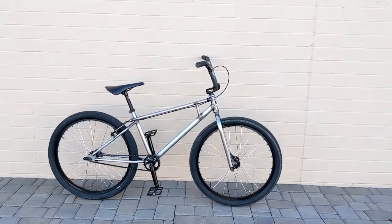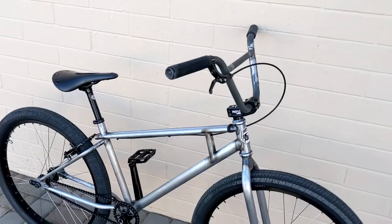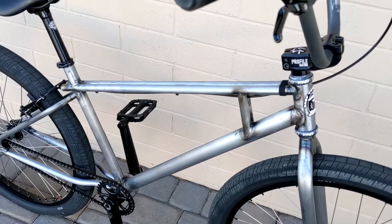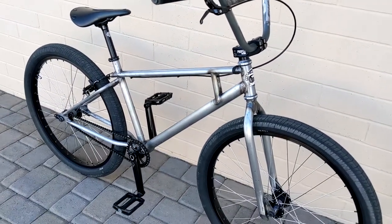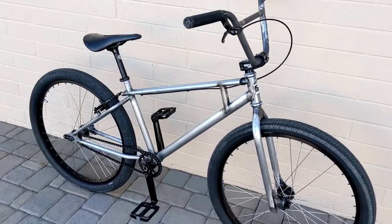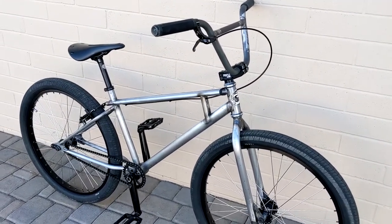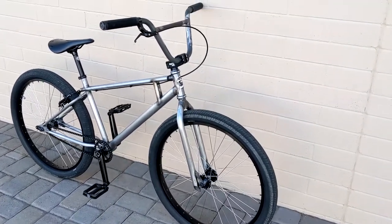I just finished this build, just rode it for two or three miles. This is a Gary Turner BMX, Craig Turner Bandolero 2.0. This is a 26-inch version. They've only made two of these so far — I don't know if they're going to make any more. They made a bunch in the 29-inch version, but only two in the 26-inch.